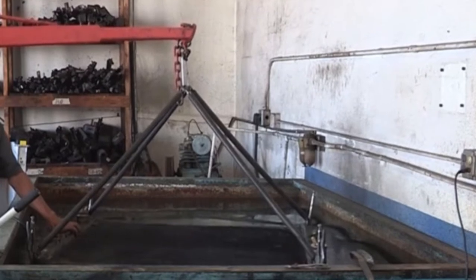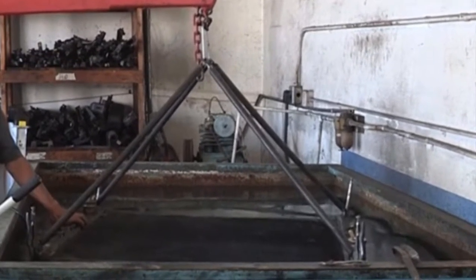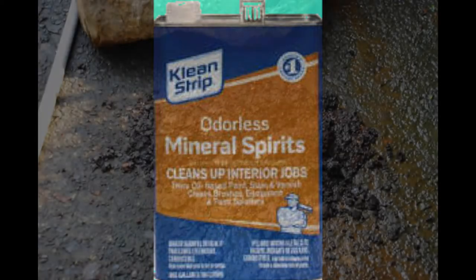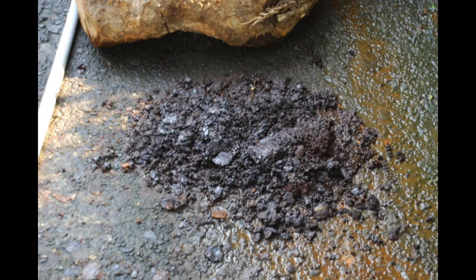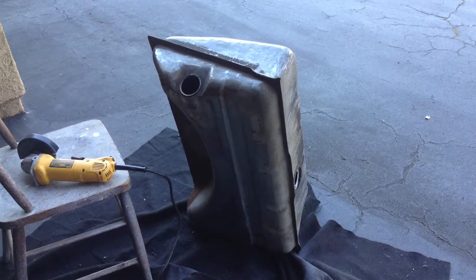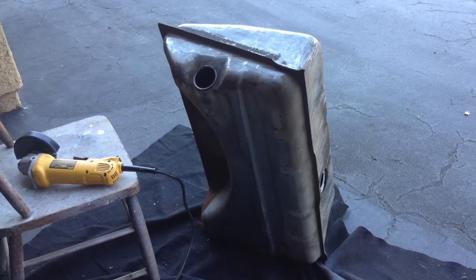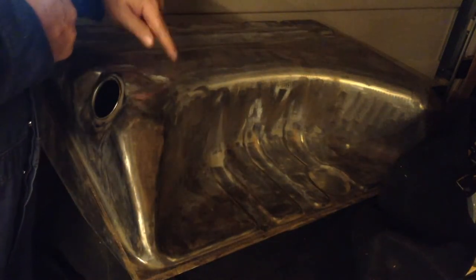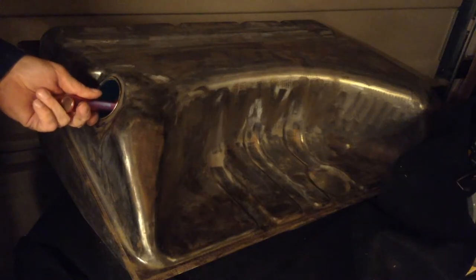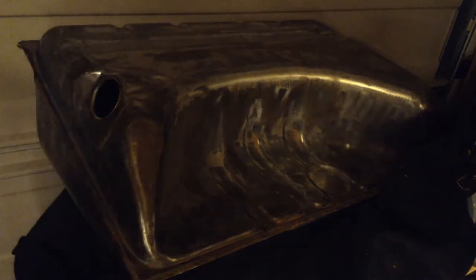Now you need to clean the inside of the tank. Some radiator shops used to clean out the gas tank by boiling it out, but that's rare nowadays because of environmental laws. You can do it yourself by adding mineral spirits and dropping a large chain inside, then shaking until the rotted gasoline pours out. Por 15 also sells a gas tank cleaner. To clean the outside of the tank, use a wire wheel to remove any outside rust and undercoating. The inside surface of the gas tank at the top seems to get the most rust because water condenses up there. Your tank may have dozens of perforations on the top side and nowhere else. Check for holes by illuminating the tank with a flashlight and looking for pinholes in the dark.